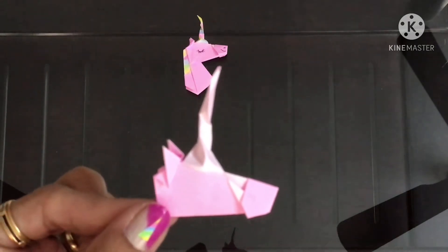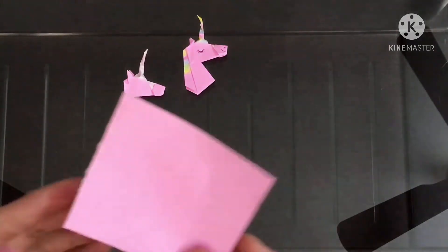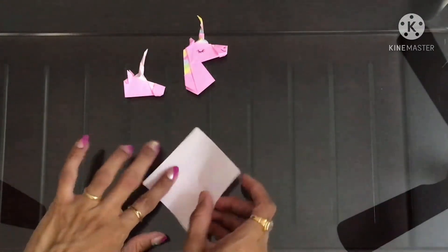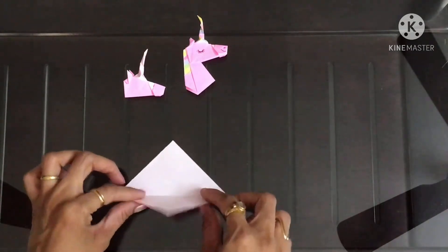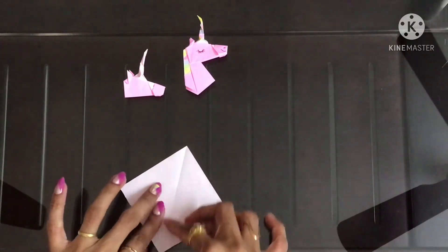So the head portion is done. Now we'll work with the neck portion. For this I'll be taking one more square sheet of paper and I'll be starting with the kite base. For that first make one crease like this, then bring these two sides to the center crease.